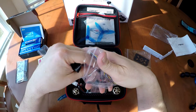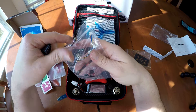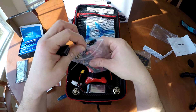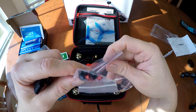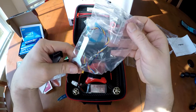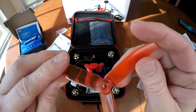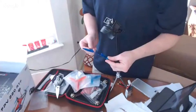You also have some additional connectors for the receiver, and of course your nuts — a total of eight of them to attach the props to the drone. It comes with four pairs of 5040 tri-blades, so a total of eight tri-blades altogether.